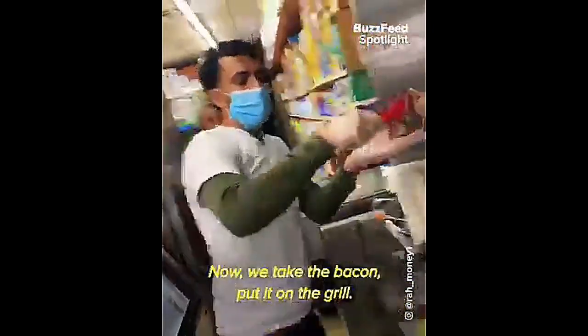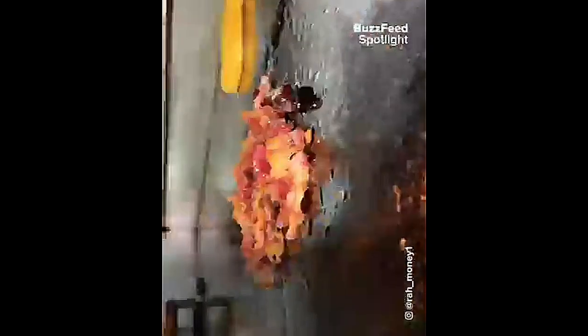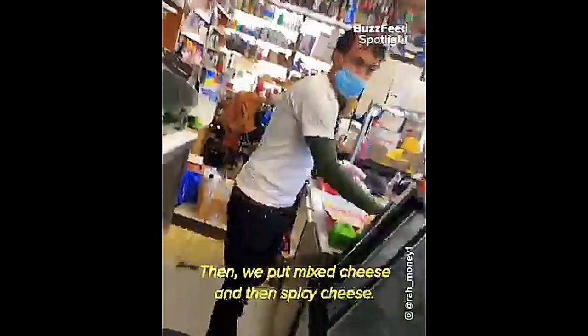First we take two hash browns and put them in the fryer. Now we take the bacon and put it on the grill. Now we fry two eggs. Now we put the eggs on top of the bacon. Then we put mixed cheese and then spicy cheese.